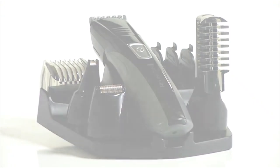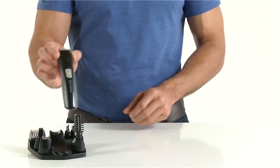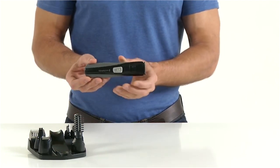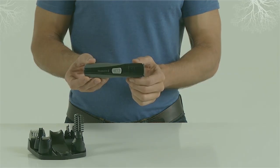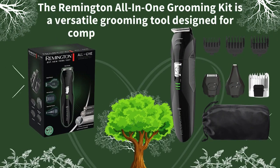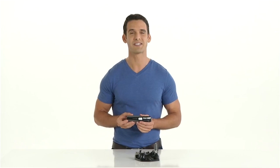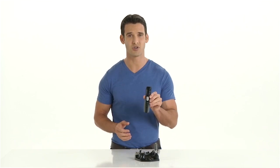Number two: Remington All-in-One Grooming Kit. The Remington All-in-One Grooming Kit is a versatile grooming tool designed for comprehensive personal care, offering a range of attachments and features that cater to various grooming needs. Key features — multiple attachments: the kit typically includes a full-size trimmer, a detail trimmer, a nose and ear hair trimmer, a beard and stubble comb, and a hair clipper comb.